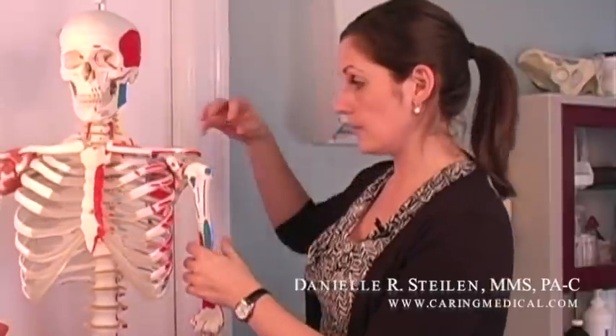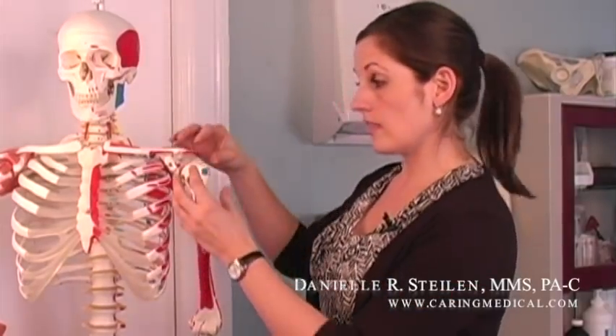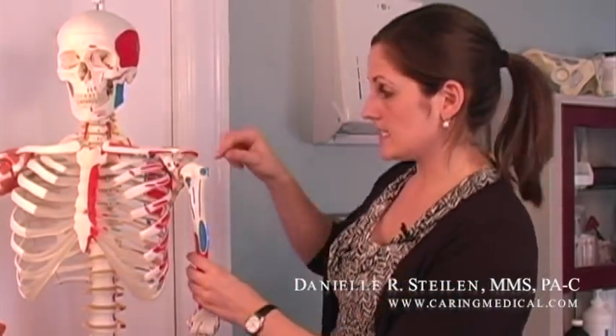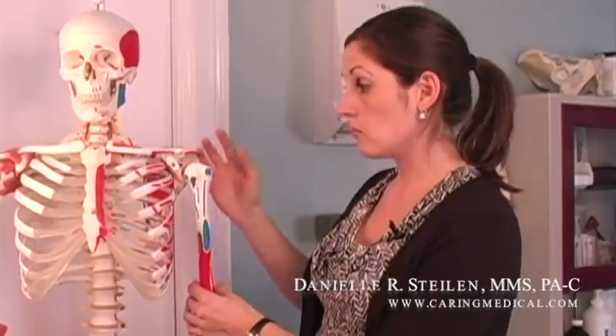The glenoid labrum is a ring of fibrocartilage tissue that helps to deepen our shoulder joint. If you look here on our model skeleton, we have the shoulder joint — our collar bone, shoulder blade, and humerus, which is our upper arm bone, all coming together. What the labrum does is act as a ring of tissue that keeps the humerus — the head of the humerus — more in place and keeps the joint more stable.